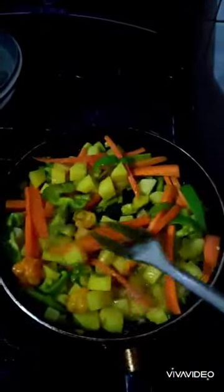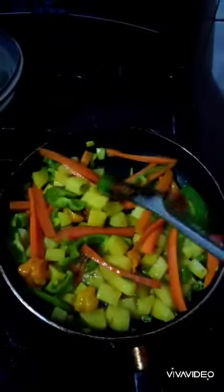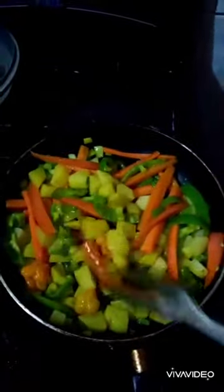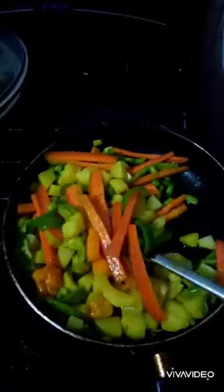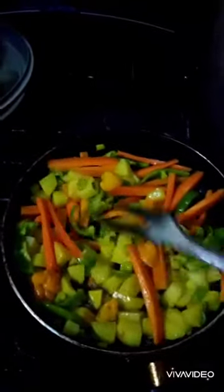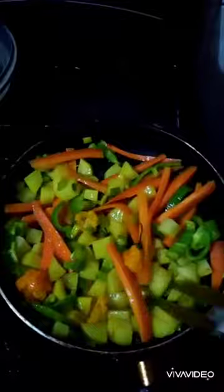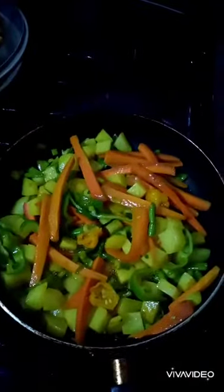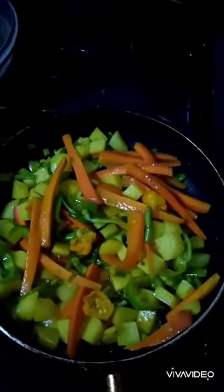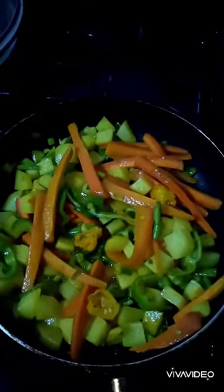After frying the chicken, I am sautéing the chicken vegetables. Look at that yellow color — that's curry. You could smell the pepper in this thing, so flavorful, the aroma is to die for. The veggies are semi-coated now. You're going to gradually add water.